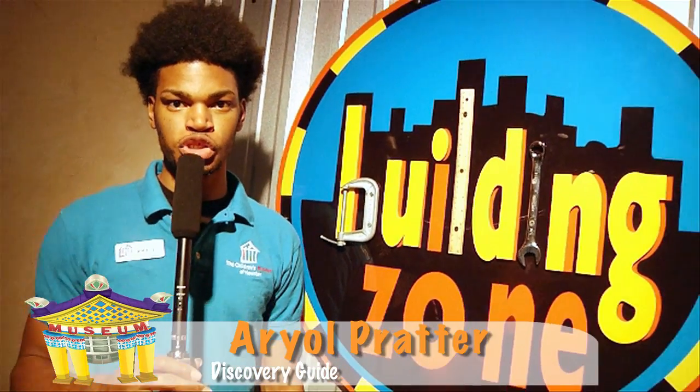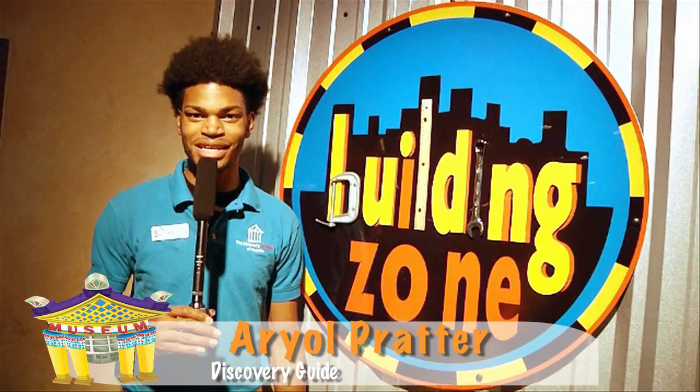I'm Mario Prater here with another Children's Museum of Houston Wowee! We are in Building Zone answering the question: what does a good engineer need to make a great bridge?